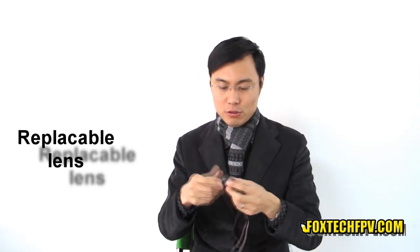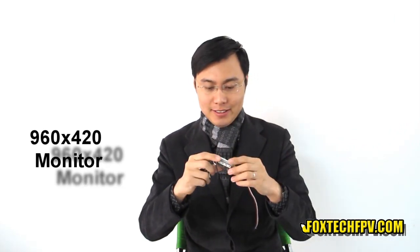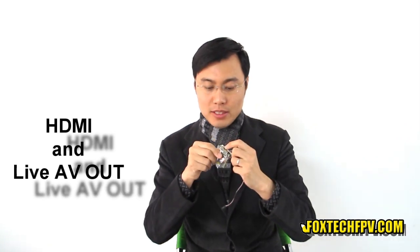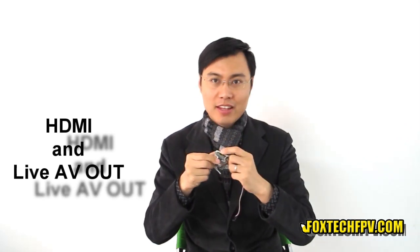you can take it off and replace the lens as you want. And the mainboard module has a small but very high resolution monitor — it's really very clear. And here is the slot for the TF card, here is the HDMI output, here is the USB socket, and also the AV-out socket.